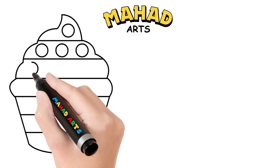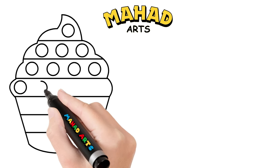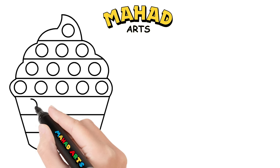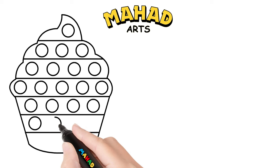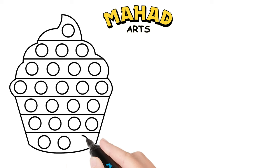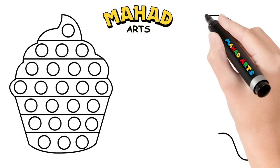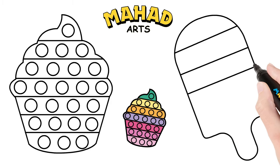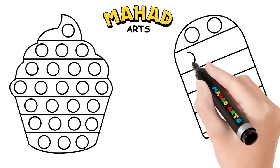Keep drawing those circles. Great job, it looks so good! Next up, let's draw a refreshing popsicle pop it. Great job! Next, let's draw some lines. Now let's draw some circles just like this.